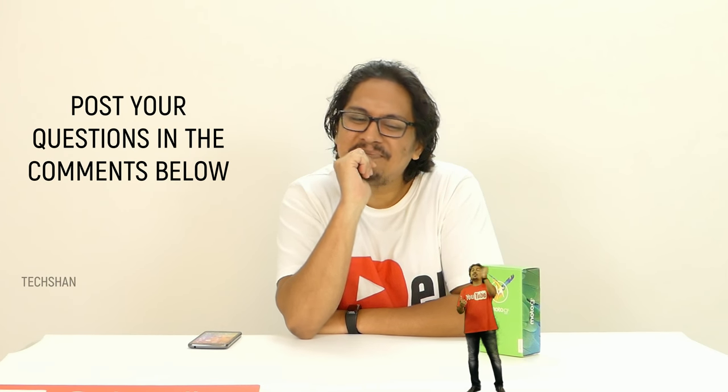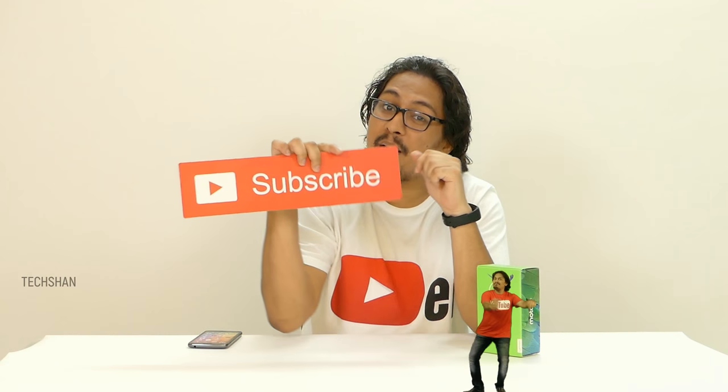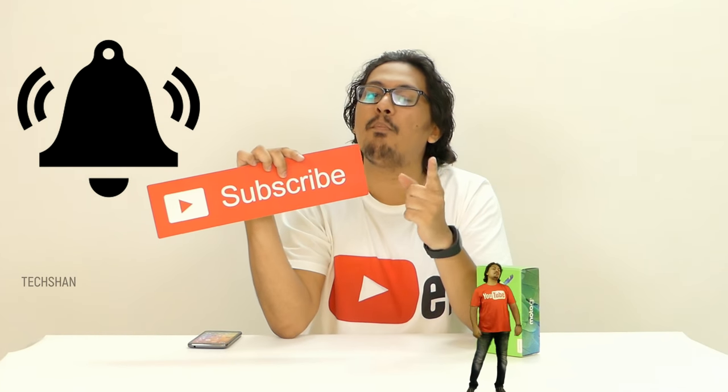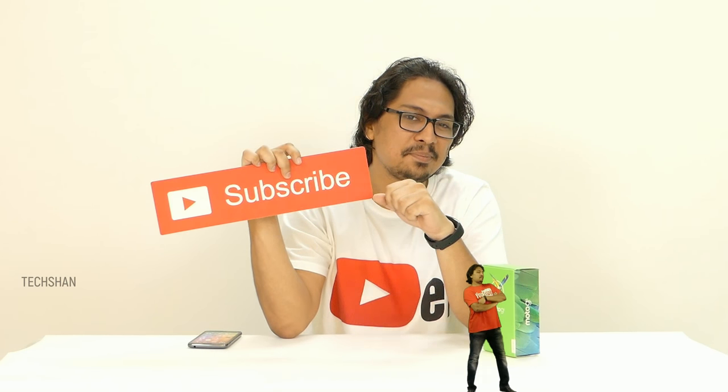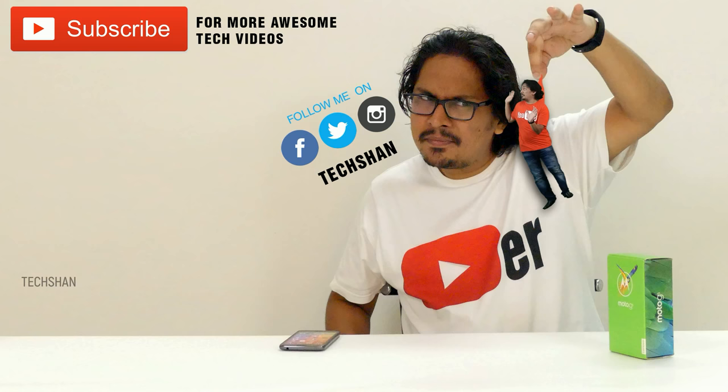Hope you found this video helpful. To help us know about the Moto G5, what do you think about this device? Do let me know in the comments below, and if you have any specific questions, I'll try to help you to the best I can. Please appreciate the efforts by clicking the thumbs up button, and make sure to click the red subscribe button along with the bell icon if you already haven't. More awesome tech videos coming — I'll catch you in the next one. Until then, follow us on Facebook, Twitter and Instagram.